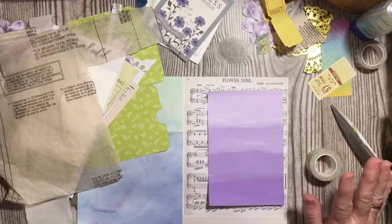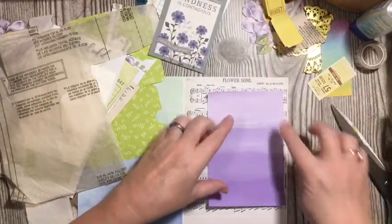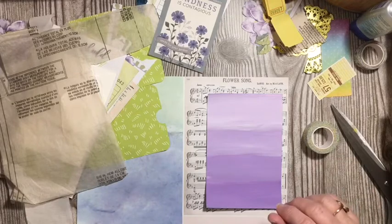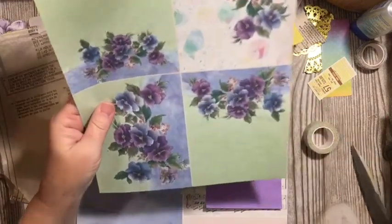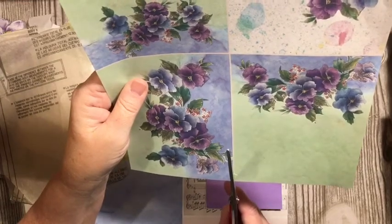You could just washi tape right onto the flower song. So the way that I would do that, let's do that with something else just to show you that that is a way to add. So we have this beautiful — this is postcards, or it could be part of the mini journal for this kit, or you could go ahead and cut it along and have two small pages in a journal. There's so much to do with those.